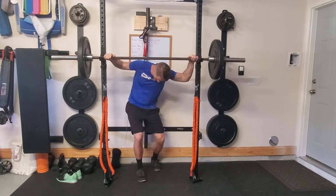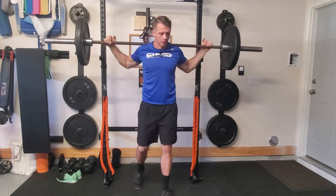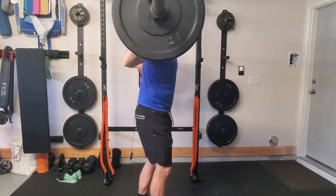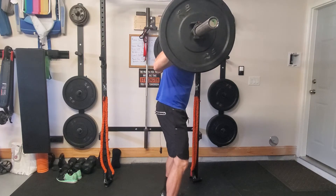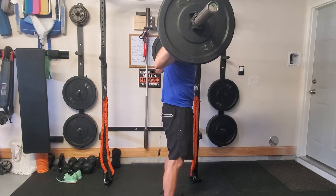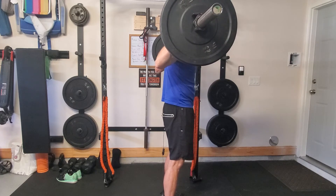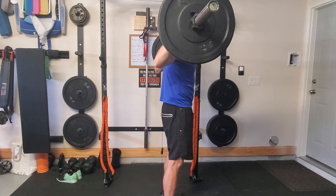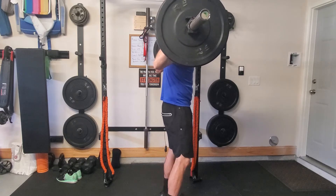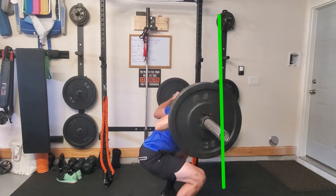Let me show you what I'm talking about. I'll get you a good side view. We get set up in our regular back squat position with the barbell. When you go into the squat — we talked about this last week — drive those knees outward so that you can squat between your knees. This is going to help you keep that bar behind the toes. When we keep the bar behind the toes, that load stays within our center of mass, which makes it as efficient as possible for us to lift.